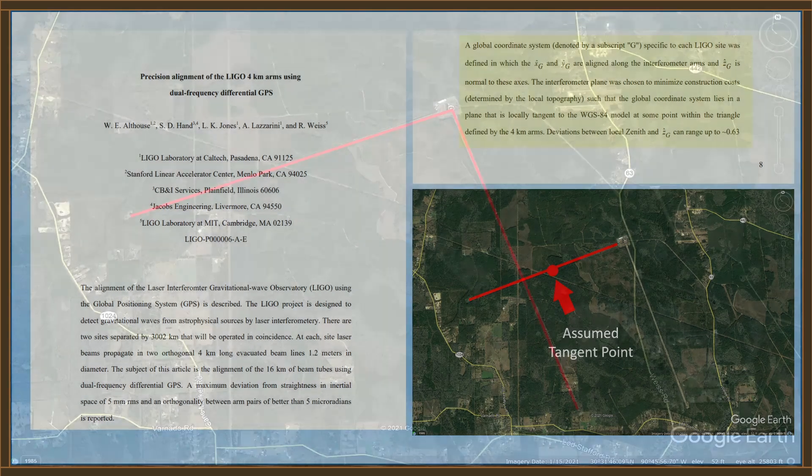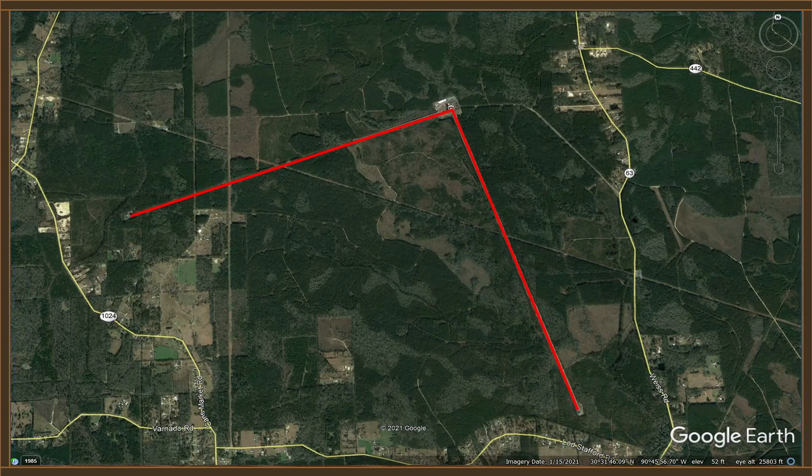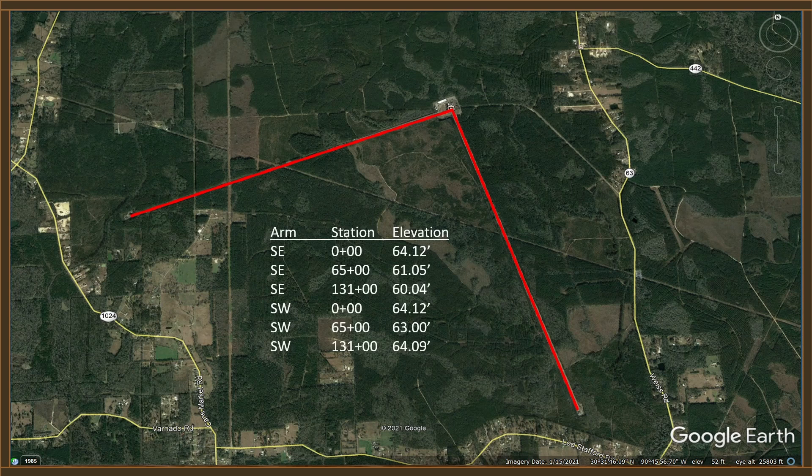I've assumed that tangent point is somewhere near the center of the southwest arm, and I'll show you why. When we plot the elevation data on the satellite view, notice that on the southwest arm the two end elevations of 64.09 feet and 64.12 feet are very nearly identical, but the center elevation is about a foot low at 63 feet. That makes perfect sense if the plane formed by the two arms is tangent to WGS-84 near the center point of that west arm. Obviously that does not form a straight line on a flat Earth, but it makes perfect sense on a spherical Earth.